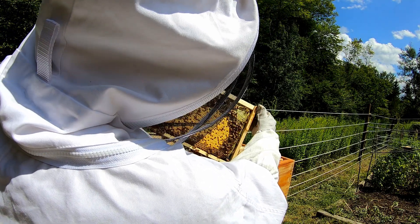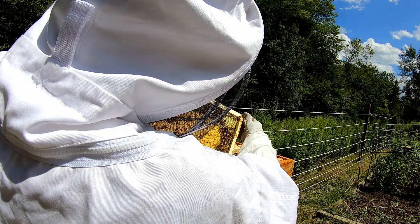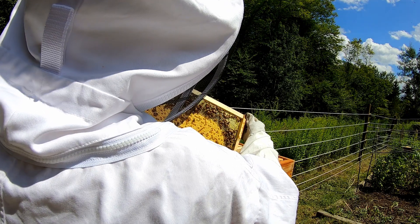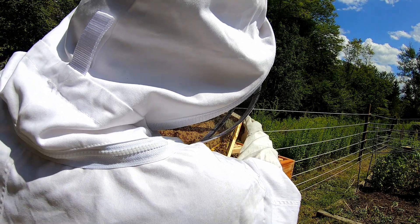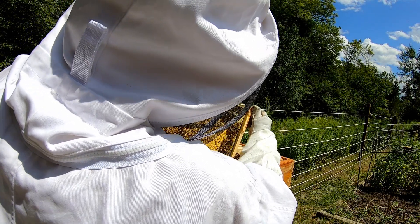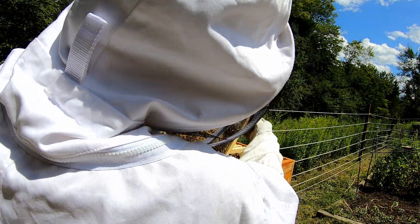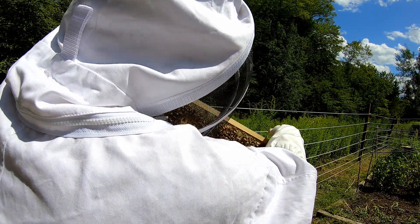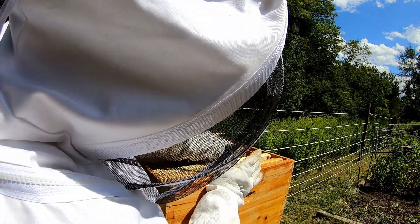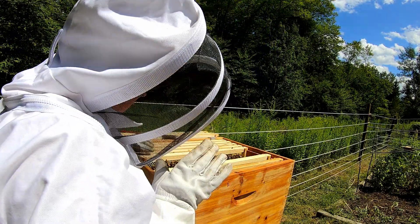These bees are bees that we got from a gentleman locally. One of the things that we've noticed is we have got a very very small number of mites. Checking these, and him checking them as well, we really don't see a whole lot. When we had the solid bottom board on we would see a couple here and there. But the gentleman that we got these from raises commercially for honey production and sells very limited. So we got a good batch and everything's looking great on those.